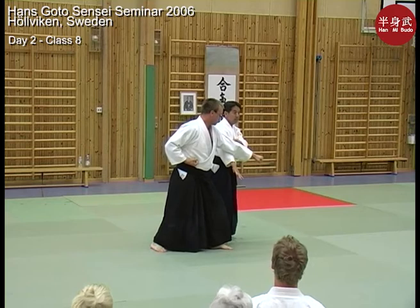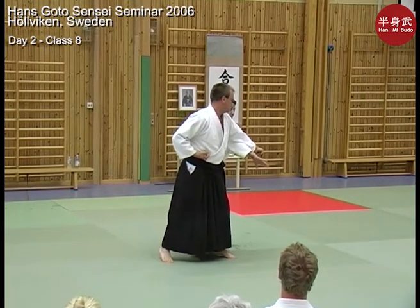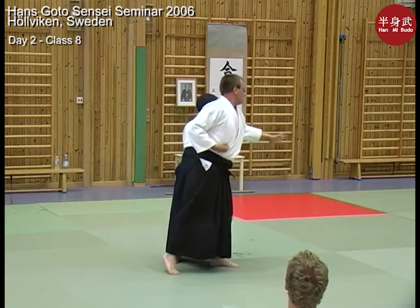The application oya waza would be at the elbow, but this is rather dangerous for your partner. So please go into the shoulder, jump, turn your body, and extend your arm.